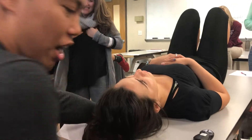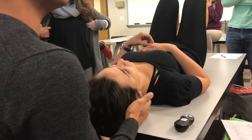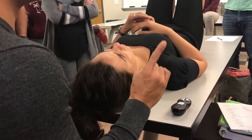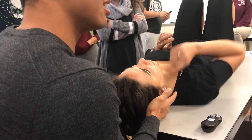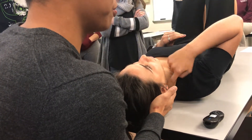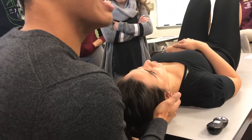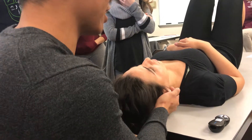So you guys didn't do SCM at all in anatomy? Where does it attach to? Sternal, clavicular, mastoid process. And where does it go to? Manubrium and clavicle. Perfect.